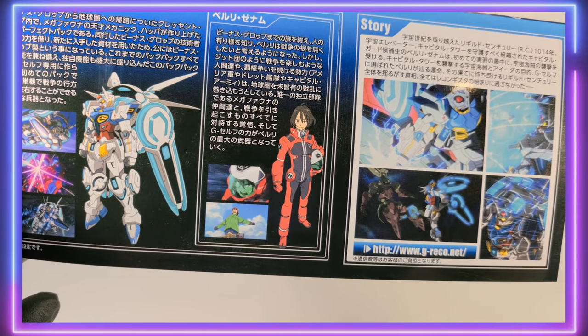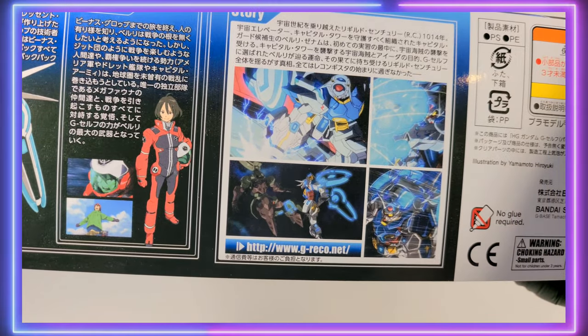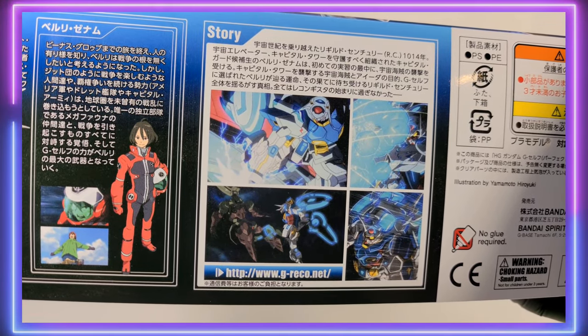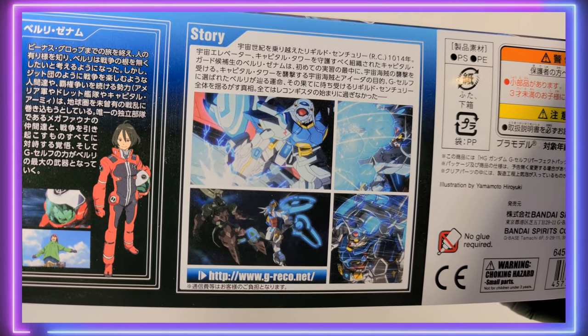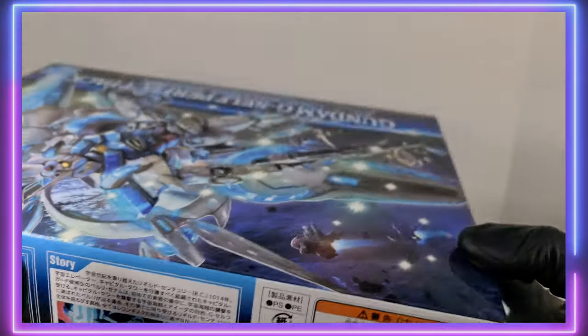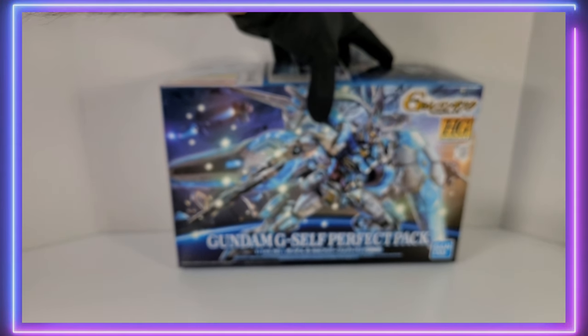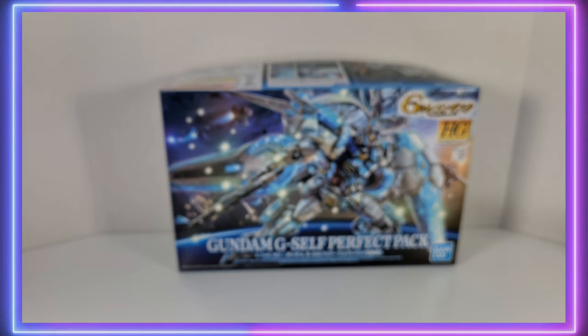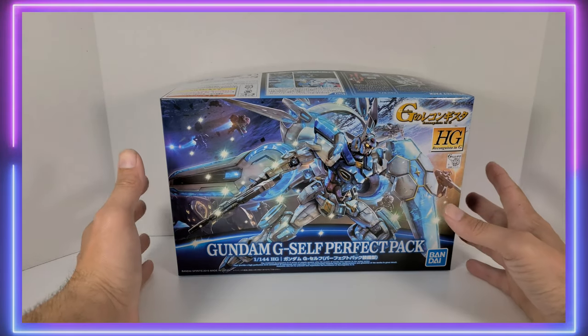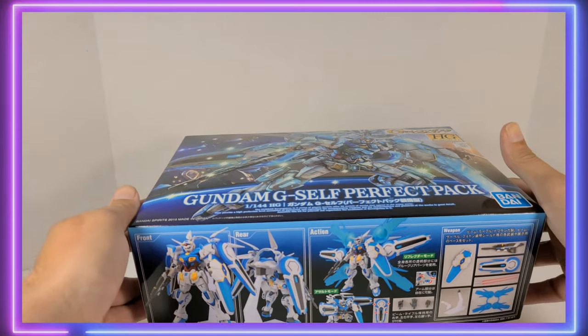From this side of the box, you get some images of the Perfect Pack, our hero Bellery, and some of the story — which is very convoluted, the story of G-Rekko. I still like the show. It is beautifully animated. Don't let people scare you off from it just because the story line is a little bit complex, to say the least.